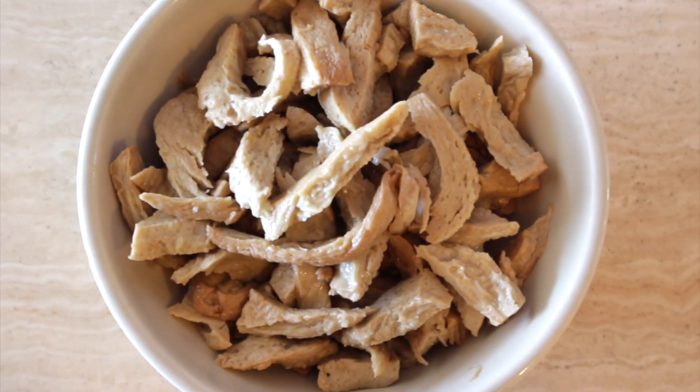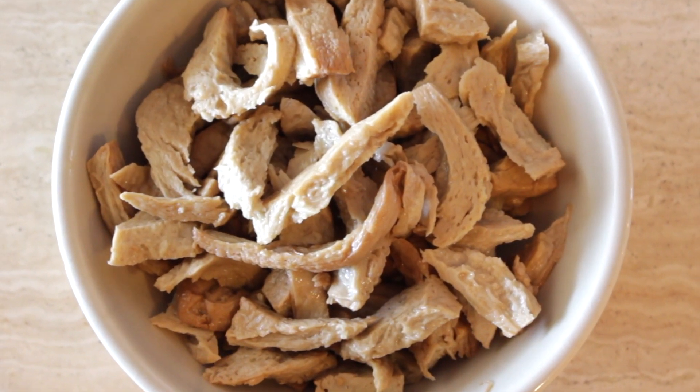Hi there, my lovelies! I'm back today with a Brazilian recipe. If you hear a noise in the background, it's my kitties — both of them eating. So we're going to make a fricassee, which is a creamy chicken dish, but we are not going to use chicken. We're going to use the chickpea chicken that we made a couple of months ago — I'll leave the recipe on the card here as well as in the description box below.